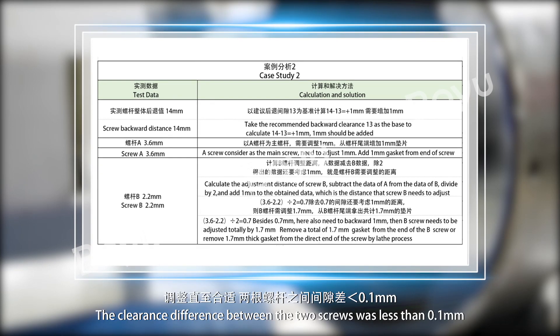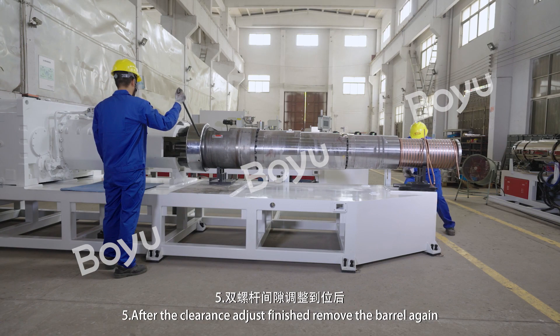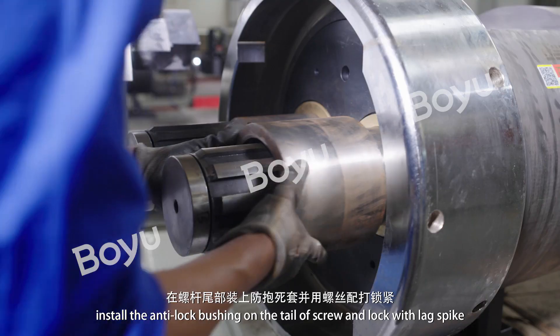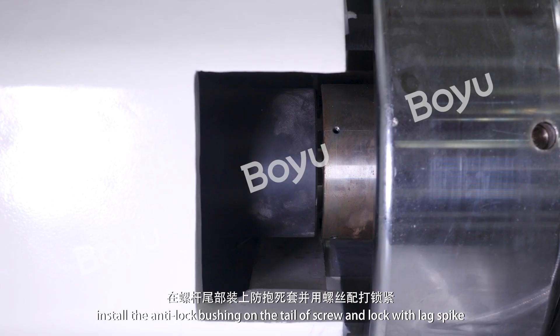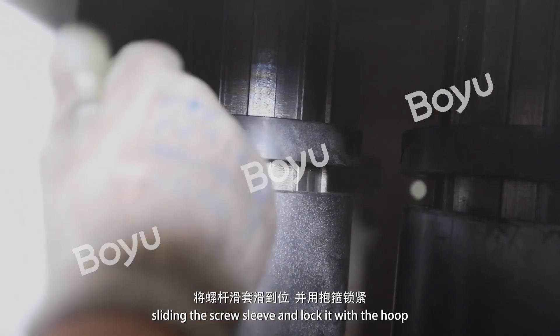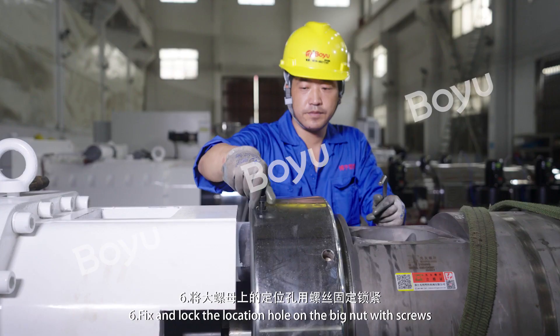The clearance difference between the two screws should be less than 0.1mm. Step 5: After the clearance adjustment is finished, remove the barrel again. Install the anti-lock bushing on the tail of the screw and lock with leg spike. Rotate the barrel in place and close, slide in the screw sleeve, and lock it with the hook.